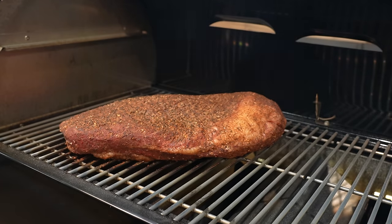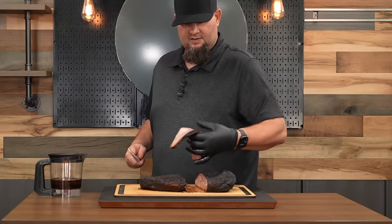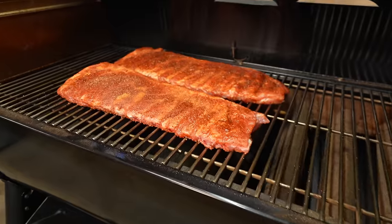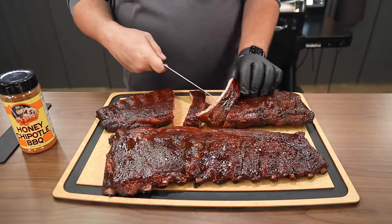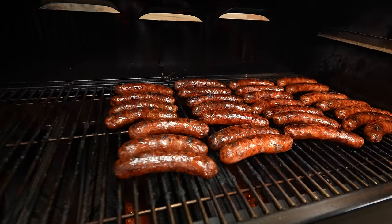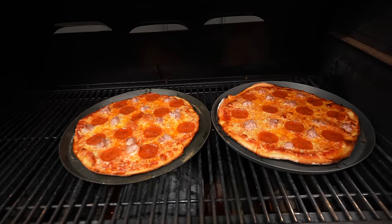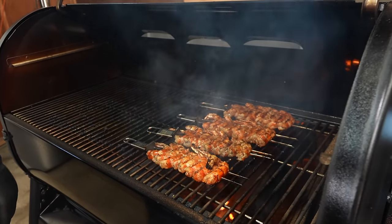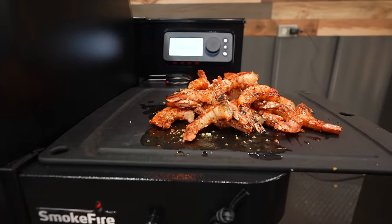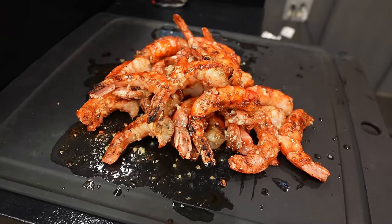The same thing goes with every single cook I've done on this pit since the initial startup. Some of you might have seen that first initial cook where I did a brisket on this pit and that thing turned out great. I've been cooking on this for about a month, and some of the cooks I actually filmed — I did some St. Louis ribs, some brats, grilled up some shrimp, and even did some pizza. All of it turned out fantastic. Those shrimp were some of the best shrimp I've ever grilled in my life.